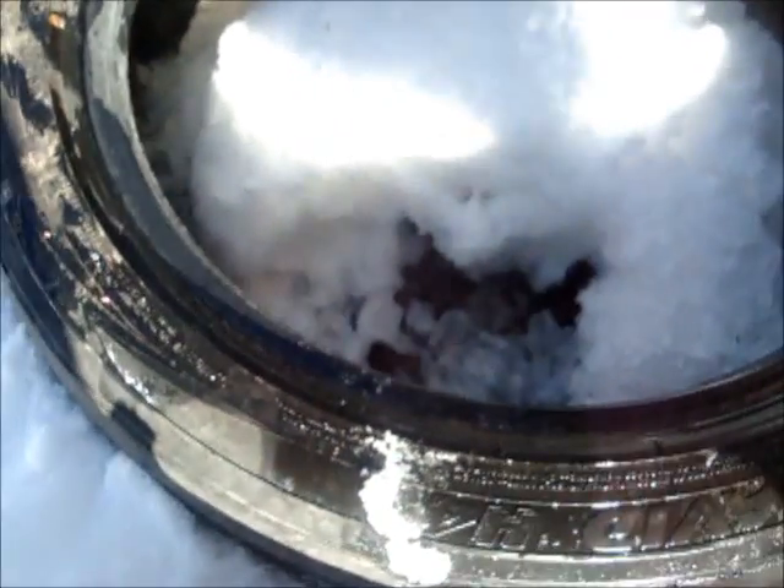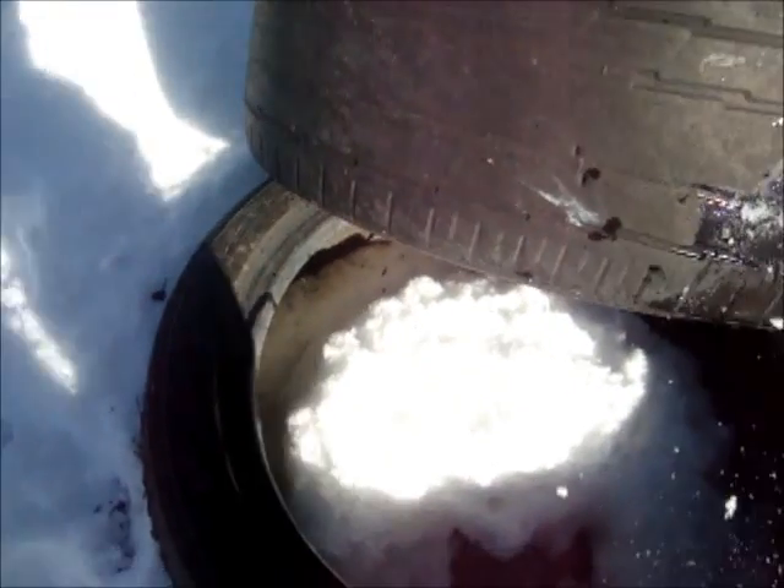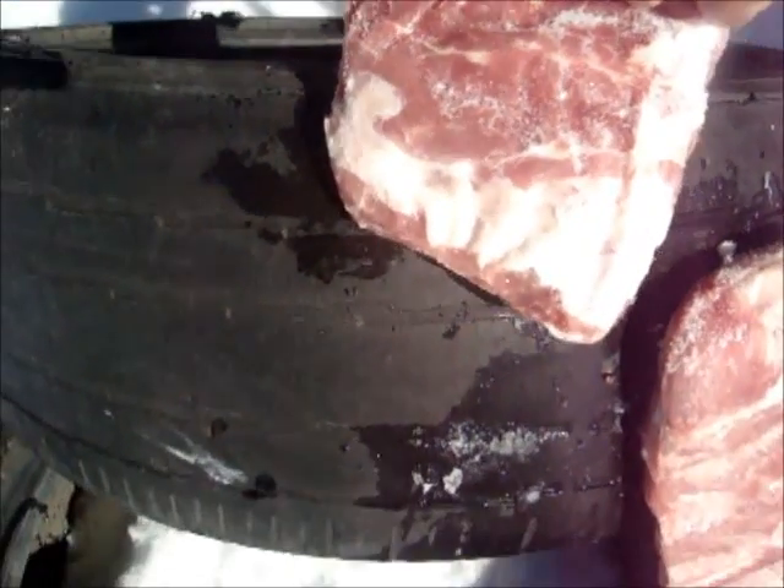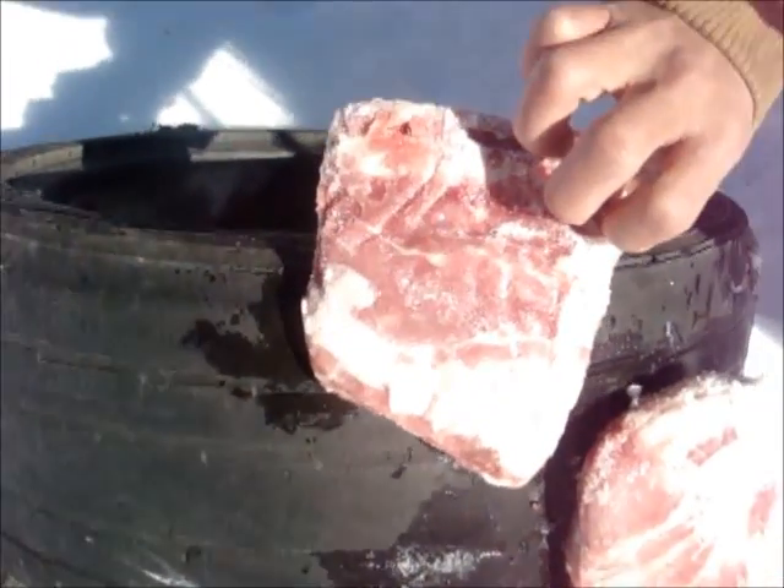This is just sliding right out. You can see blood from the pork. It shredded this thing — really good energy dispersion. Very small exit hole right there. That's obviously just from the solid projectile behind the flechettes, which means the energy was dispersed very well.